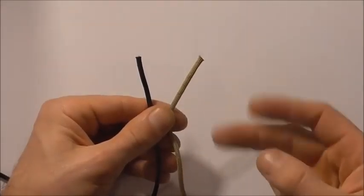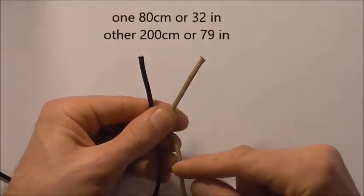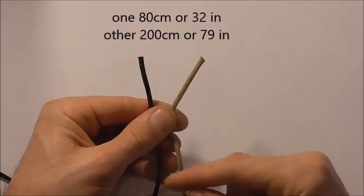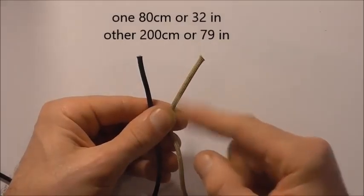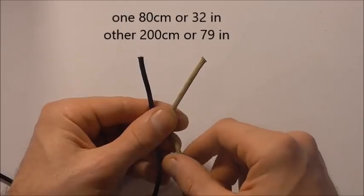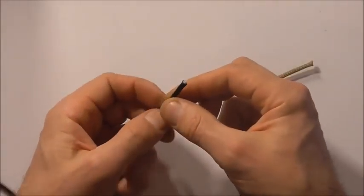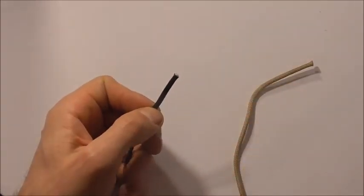This one will require two pieces of paracord: a shorter piece which is 80cm or around about 32 inches, and a longer piece which is 2m or around about 79 inches. That will make a bracelet around about 20cm or 8 inches long.